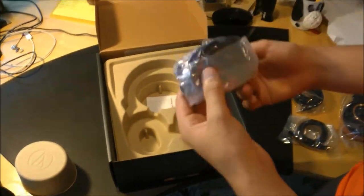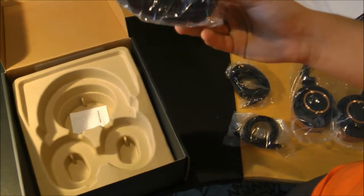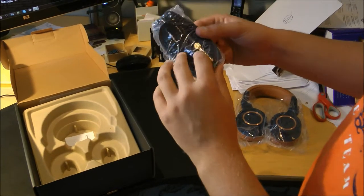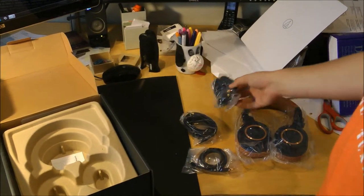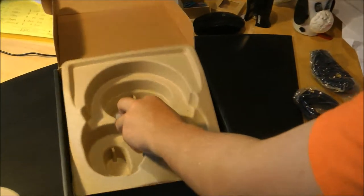And then you get a stretchy cable, like a coiled cable — this one's really cool, I like this one. And it also comes with this quarter-inch adapter. That's everything in the box.